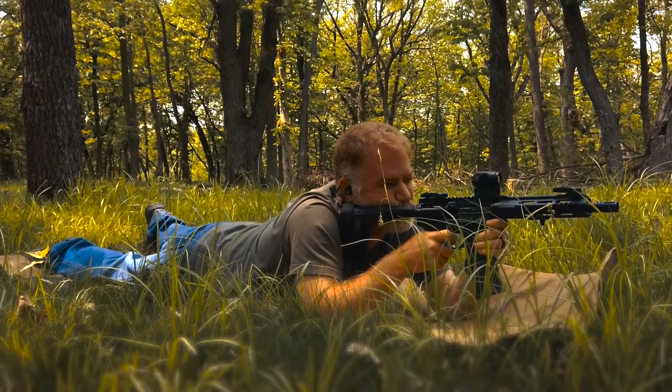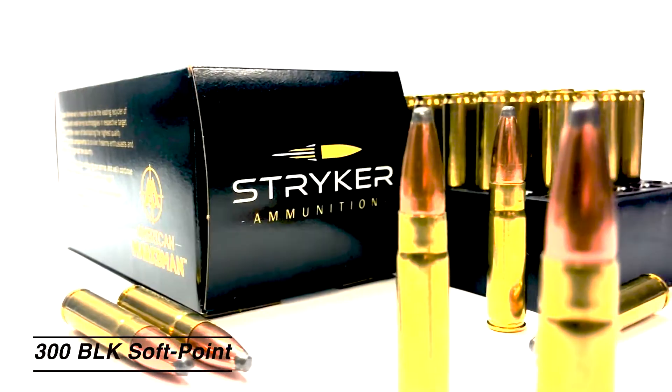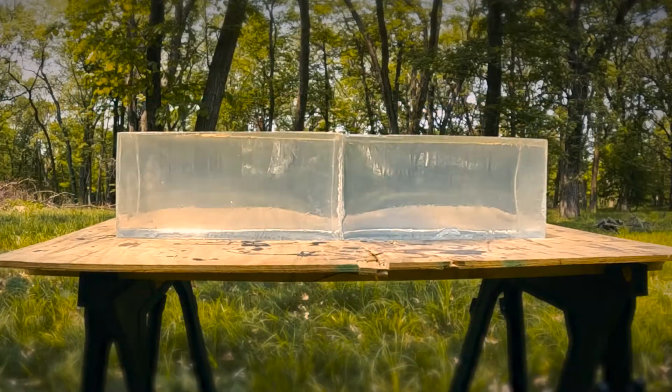Hi, it's Brian from American Marksman. We're out at the range today checking out the terminal ballistics of a few of our specialized rifle rounds. Today I'm going to be firing our Striker SoftPoint 300 Blackout into a couple blocks of ballistics gel from Clear Ballistics.